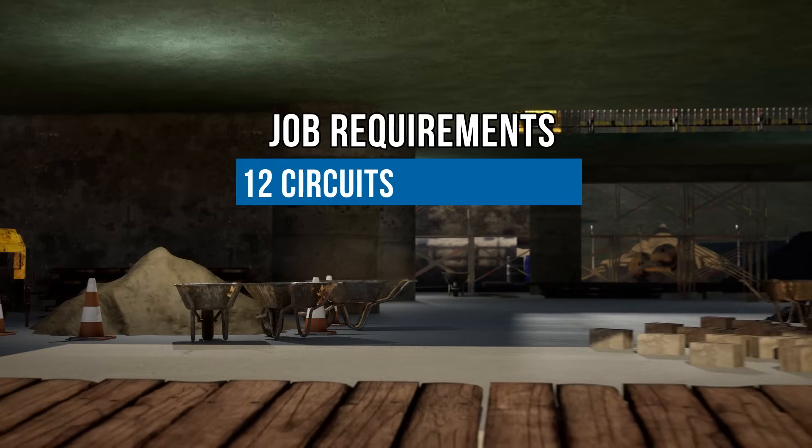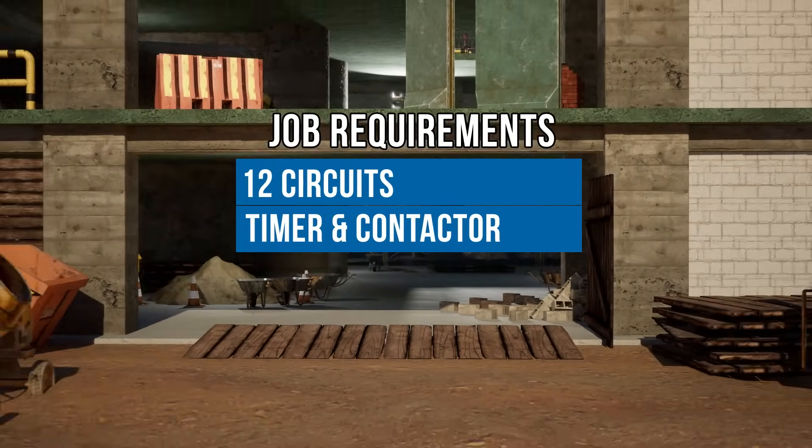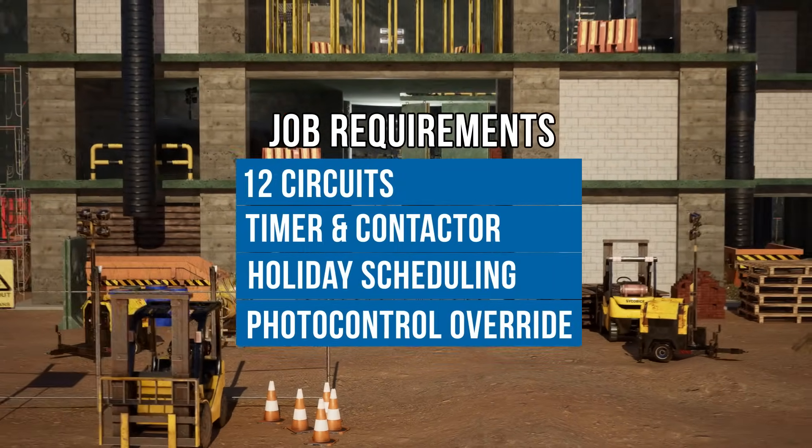All right, listen up people. So you're in a job that requires 12 circuits to be controlled by a timer and a contactor. The timer needs to have holiday scheduling capabilities and a way to work with a timed photo control for an override.